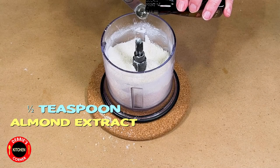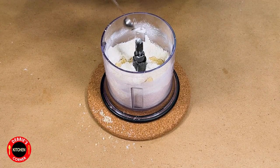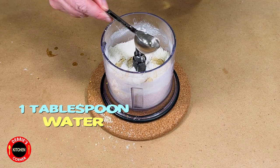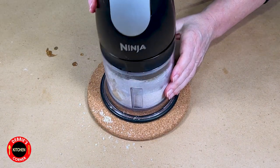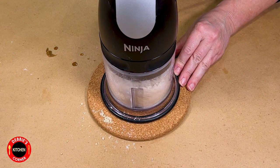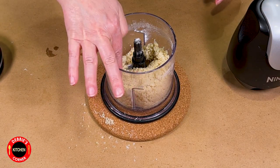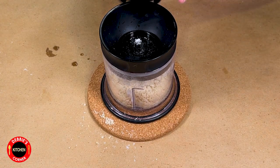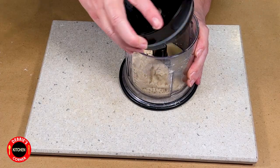Add a half teaspoon of almond extract and a quarter teaspoon of rose water — but that is optional, it has a very distinguished taste, so if you're not sure, don't use the rose water. Also add one tablespoon of water. If it is too dry after pulsing a couple of times, add another teaspoon of water. Pulse until it comes together, then dump it out on the board and work it with your hands.